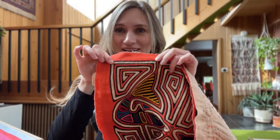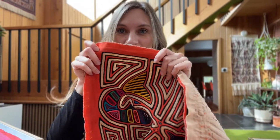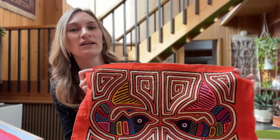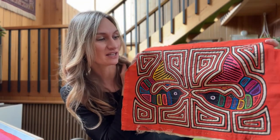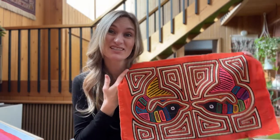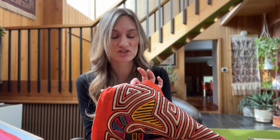You almost can't even tell that this is a multiple-layer piece. When you look at it, it almost looks embroidered, but it's not — it's actually a reverse applique. What is really neat about these is the fact that any given mola, depending on the complexity, can take upwards of six months to create. Each of these little stitches are all done by hand using a very, very fine needle.